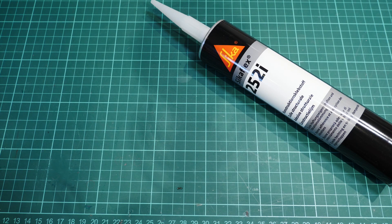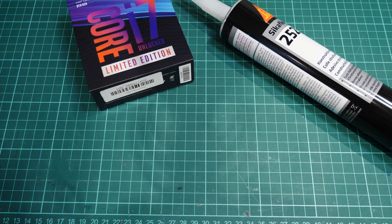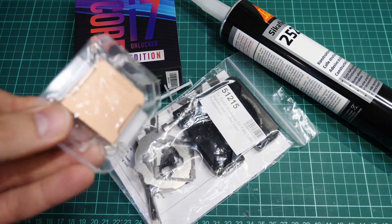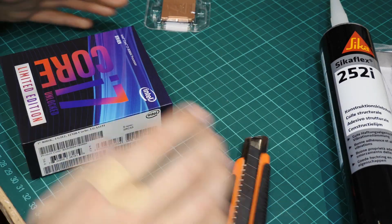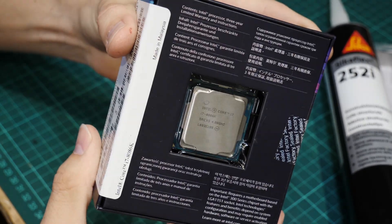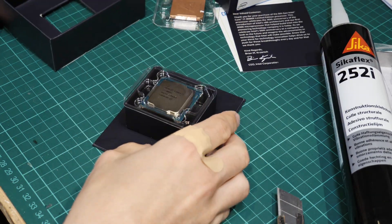Today we are going to de-lid a Core i7 Limited Edition 8086K processor. I got some liquid metal, some tools, a new copper heat sink, and more tools. Let's get started.